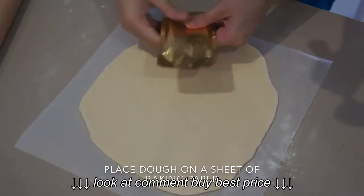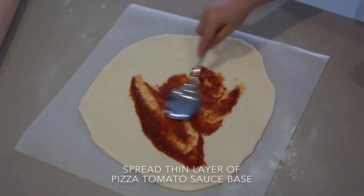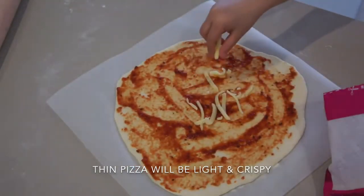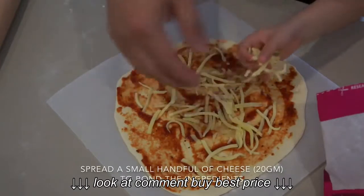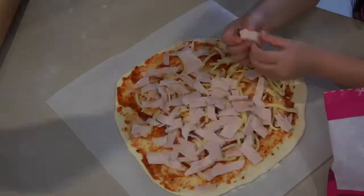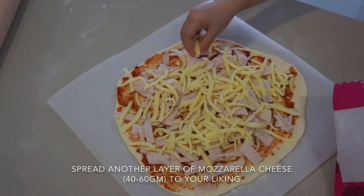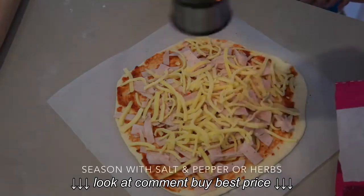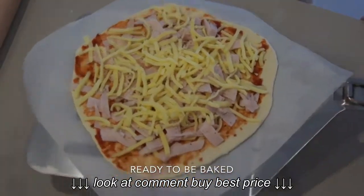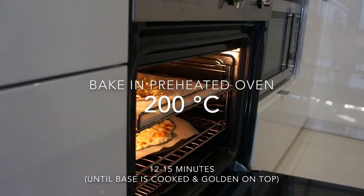Put it on a sheet of baking paper and then spread the base. I'm using a packet of tomato base — you can make a fresh one or use a packet, it's up to you. Add a little bit of mozzarella to bond all the other ingredients to the base, then start putting the chicken ham or whatever toppings you like. Top it with more mozzarella cheese, salt, pepper, and some herbs if you like. Bake in the preheated oven at 200 degrees Celsius for about 12 to 15 minutes, or until the base is cooked and golden on top.